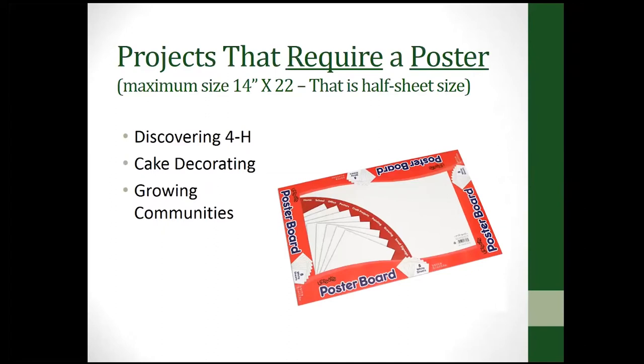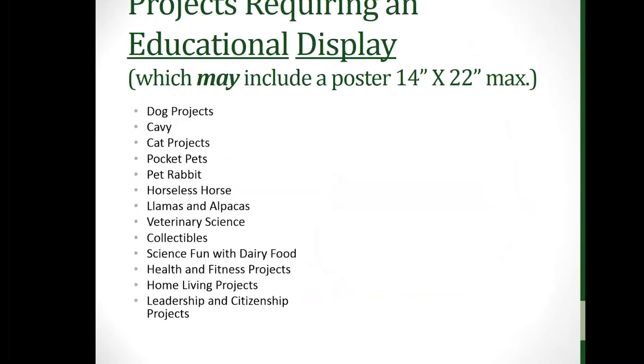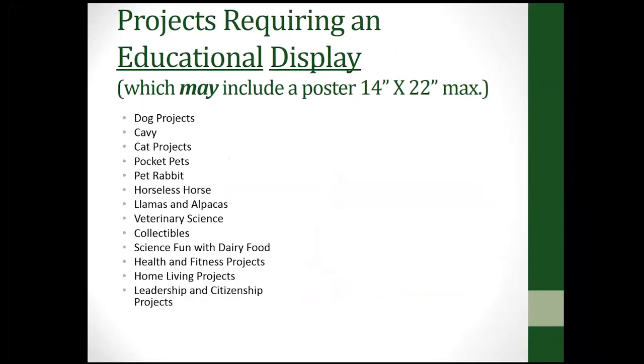For projects that require a poster, sometimes it will say they need to be 14 by 22, which is half the size of one of those big poster boards. These are the guidelines we use in Adams County, which pretty much align with the guidelines for the state fair. Some projects require an educational display, which may include a poster or something else besides a poster.